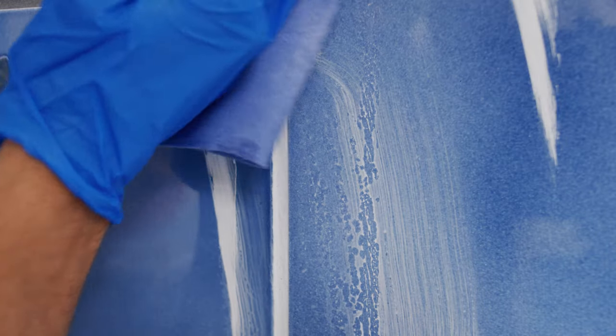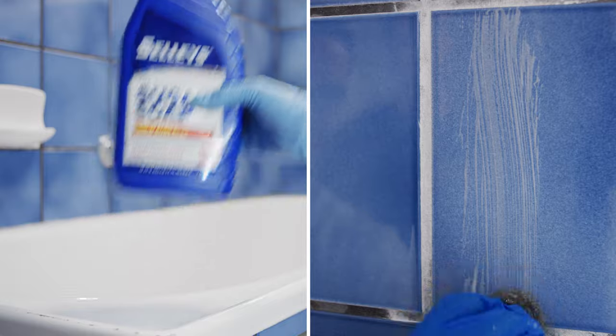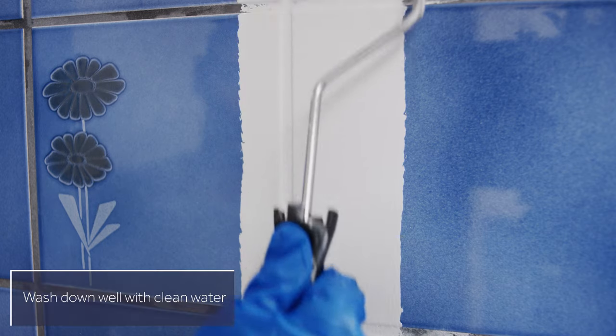Remove the fresh paint from this section with a damp cloth. Apply Sally's Sugar Soap until all silicon is removed, then rinse thoroughly with clean water.